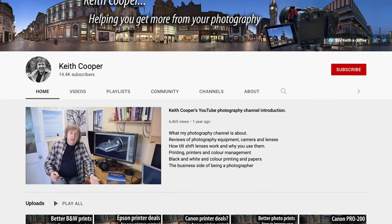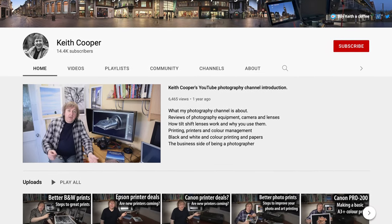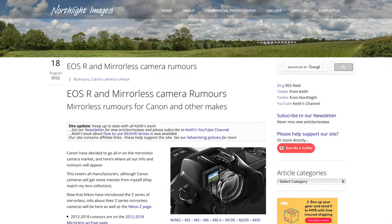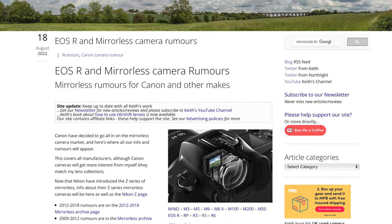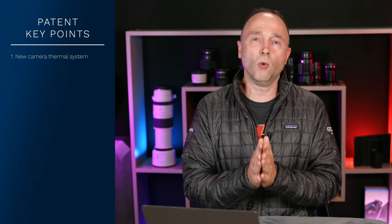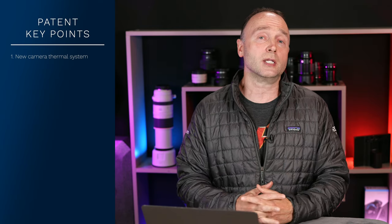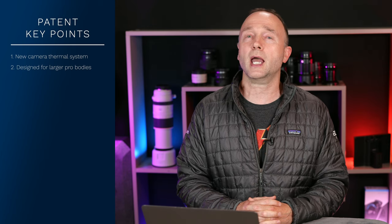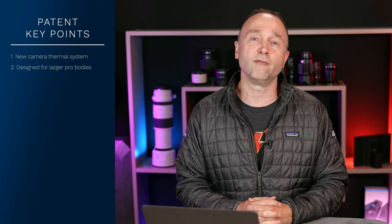For those of you who don't know Keith Cooper, he's the editorial owner and director of the YouTube channel Keith Cooper, where he focuses on photography and printers. He also has a page on Northlight Images focused on Canon rumors. Now, this is a new thermal system we haven't seen in a stills hybrid camera yet, and it's most likely something we could see in upcoming cameras like the Canon EOS R1, the R3 Mark II, or even the R5 Mark II.